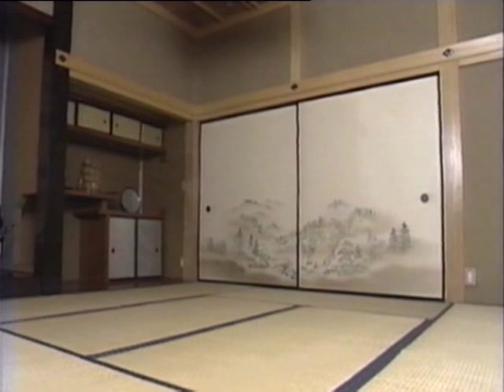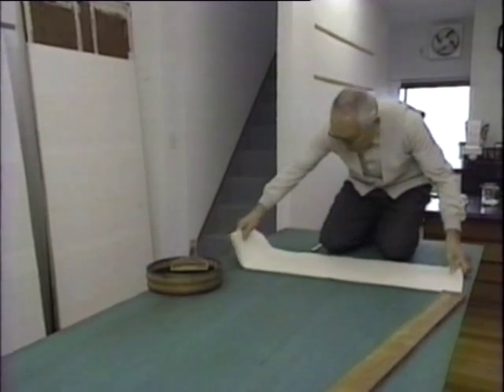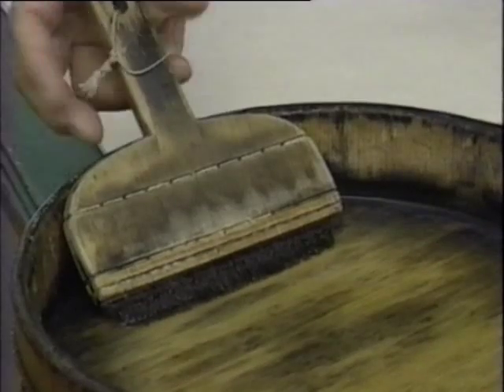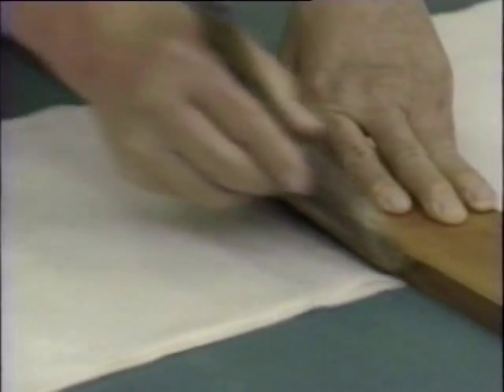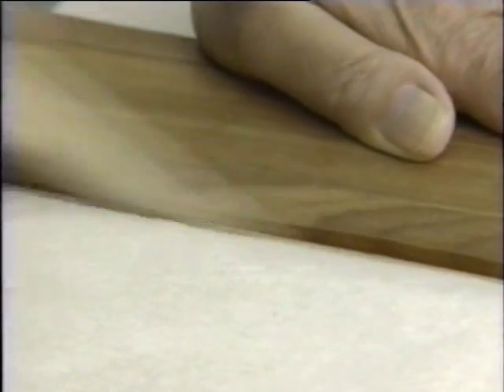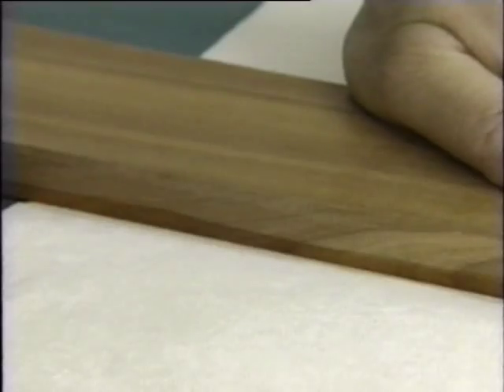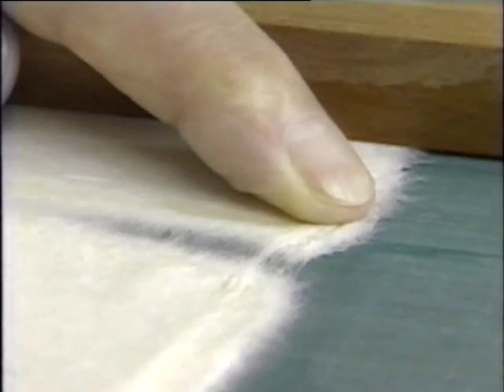Let's see how a fusuma sliding partition is made. First of all, the paper for the underlining is prepared. The craftsman uses a weak solution of glue to prepare the underlining for cutting. Japanese paper is used for the underlining. The paper absorbs the moisture from the glue, and after it's been scored, it can be gently pulled apart.